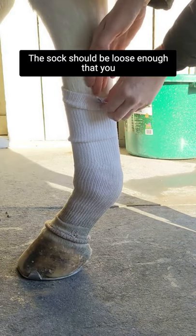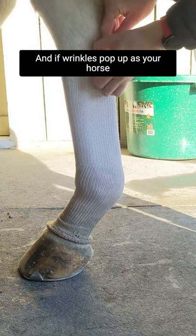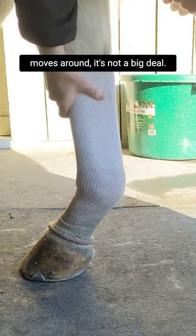The sock should be loose enough that you can get a couple of fingers in there and smooth out any wrinkles from the inside, and if wrinkles pop up as your horse moves around it's not a big deal.